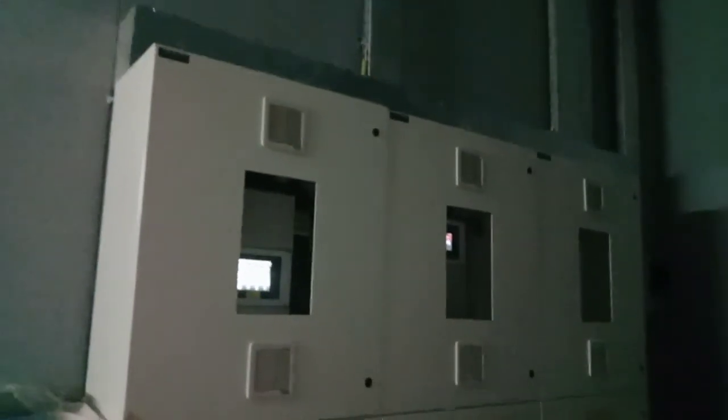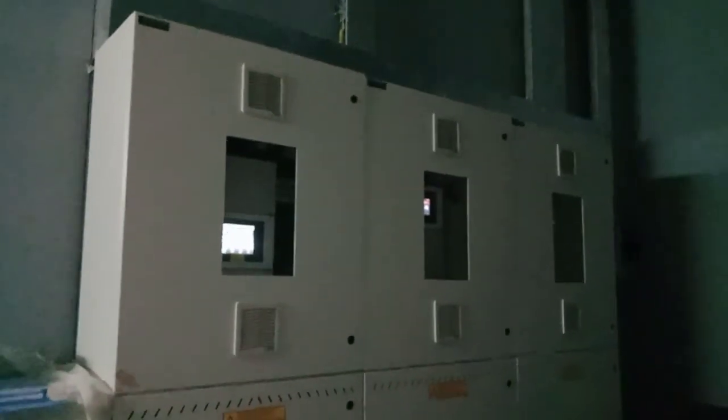Okay guys, maraming-maraming salamat po. Sana nagkaroon kayo ng idea about sa central battery system na main. At the floor po nito, meron mga central battery kami doon — yung CBS1, CBS2. Ito ang pinaka-ibaba. Nandito ako sa Basement 1. Okay guys, maraming-maraming salamat po guys. Sana po may natutunan. Bye-bye. See you next video. Good luck.